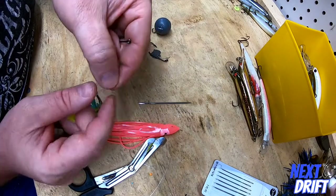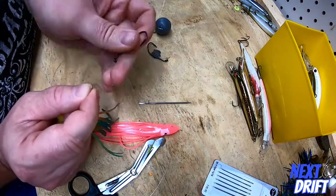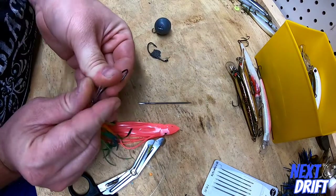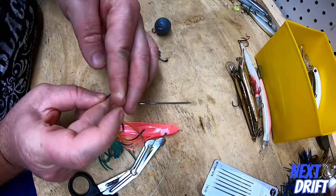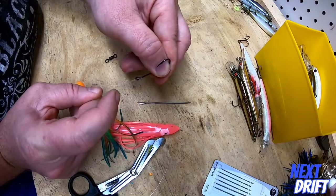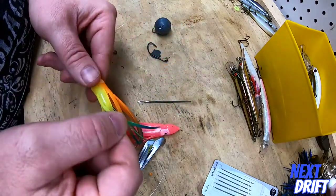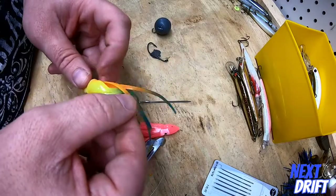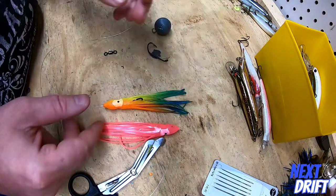I love the Gamakatsu or Hayabusa bait holder hooks — they're both really great. This is a three-aught hook. You can use a four, or even go up to a five if you want, but I think the three and four-aught hooks are really good. Put your dropper loop over the hook — I like to wrap it around twice, it holds it a little bit better. Then once you pull the squid skirt down, you can kind of align it and get the hook coming out the right place. Make sure the eyes on the squid skirt are facing the right direction, roll it around, pull the hook to the skirt, and that one's rigged.